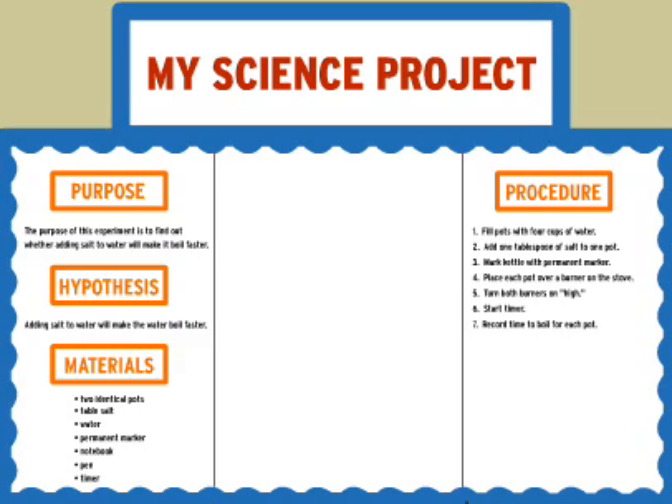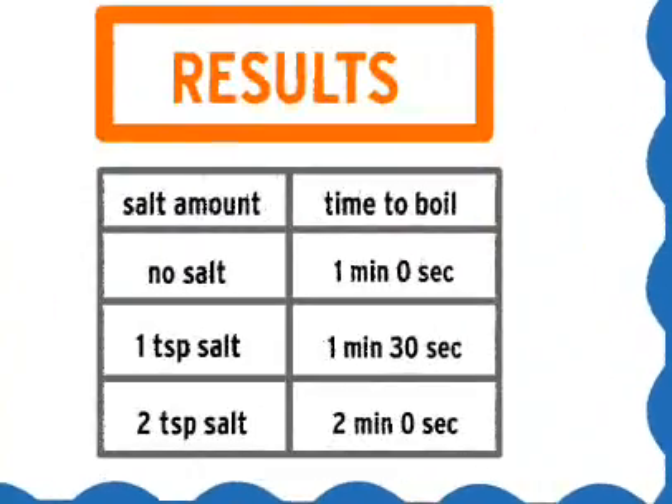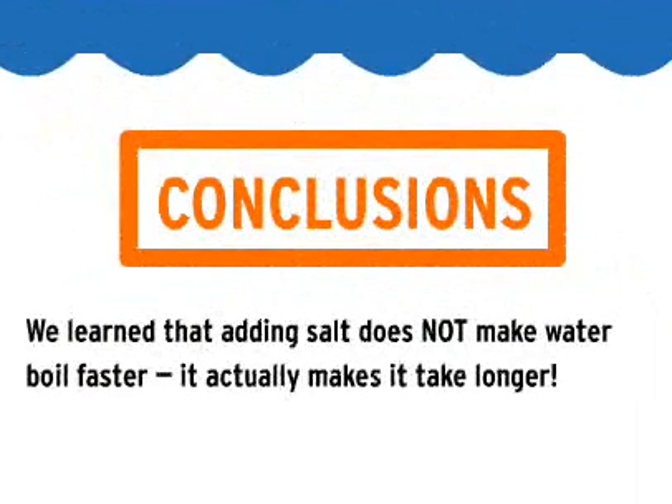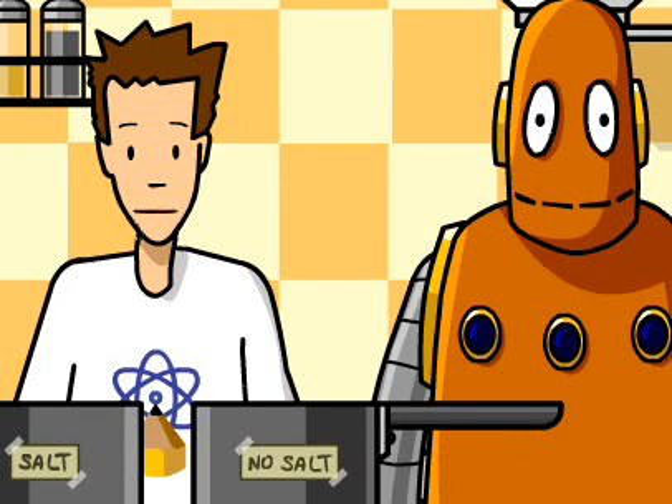When you've finished your experiment, you're ready to write up your results. Often, those take the form of a chart or graph. After you've got some results, it's time to write your conclusions. The conclusion should make a statement about what you've learned.